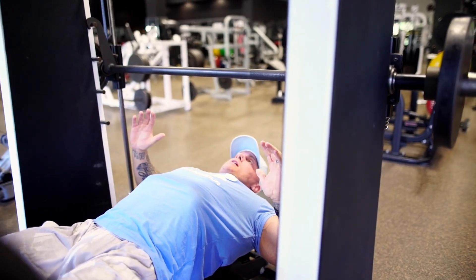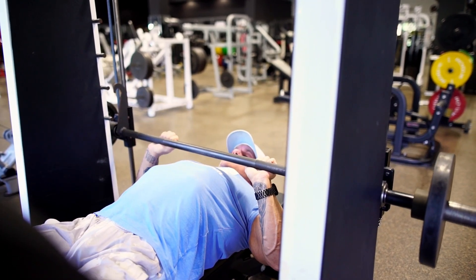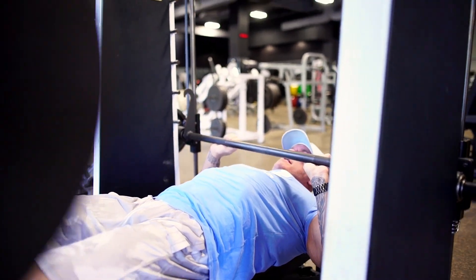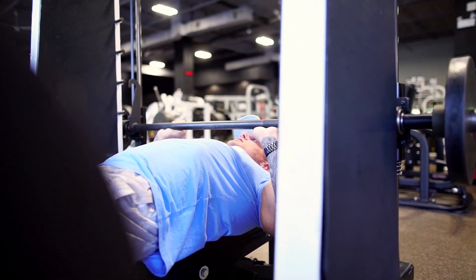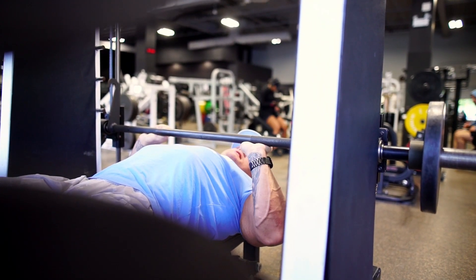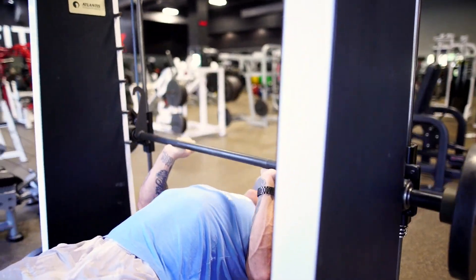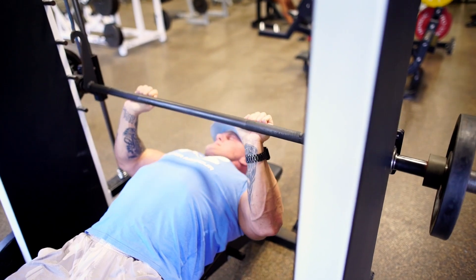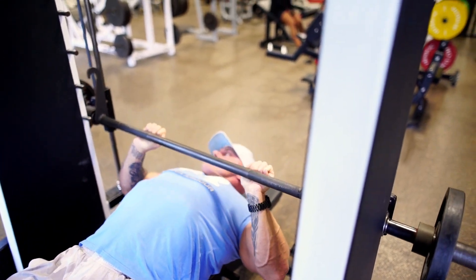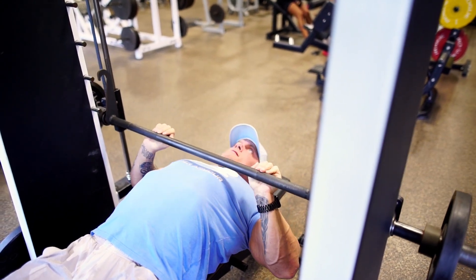A common mistake a lot of people make is when they're bringing it down, they curl themselves in. You can literally see my front delts are now involved, and I had to pull my elbows away from my torso instead of keeping them in nice and tight. You've still got to keep those shoulders locked back and chest up.